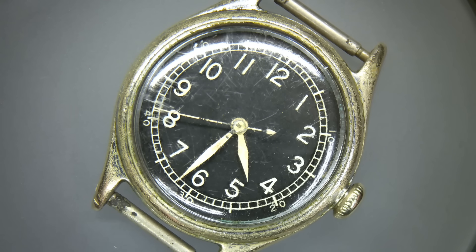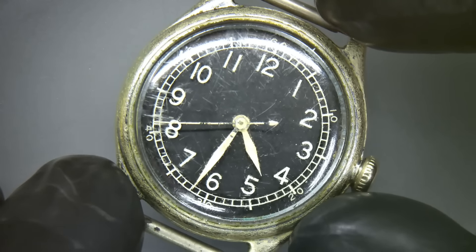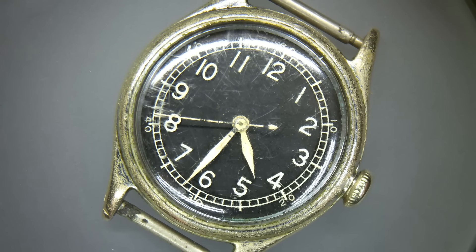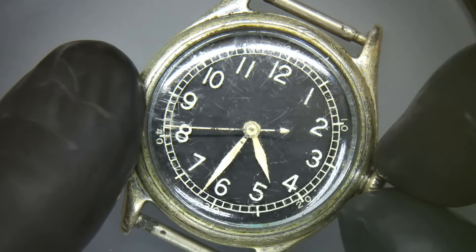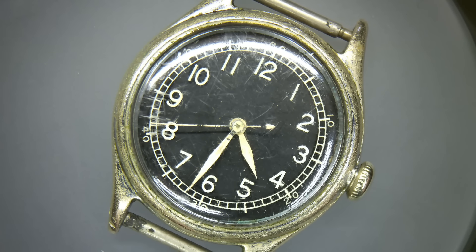These were issued during the Second World War by the American military. They put out a request to make a watch that had to be reliable, had to be 15 jewels, had to have hacking — which was the most important feature — had to be very legible, and had to have this 10-minute increment scale on the dial. All important for timing military campaigns. They'd get all the soldiers in one room, shout 'hack,' and everyone would set their watches and push the crown in simultaneously to all be synchronised — because of course that is critical in battle.